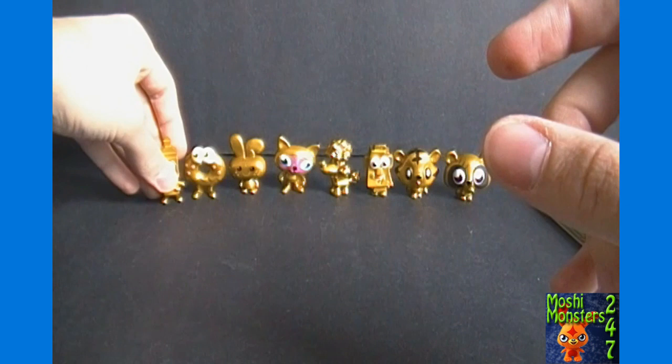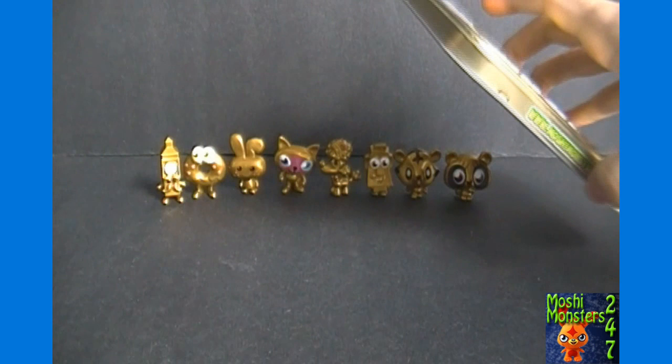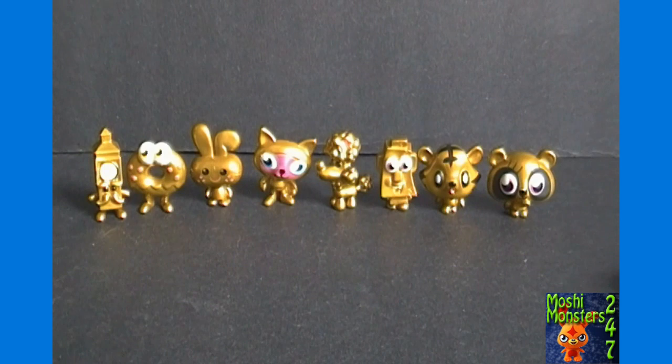I'll have a lot more Mashi unboxings coming soon — both the US and the UK versions. Let me angle these so you can see them better. I'll zoom in on there for you.